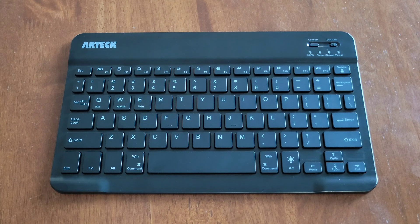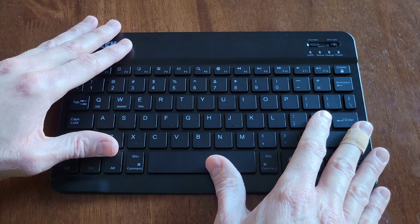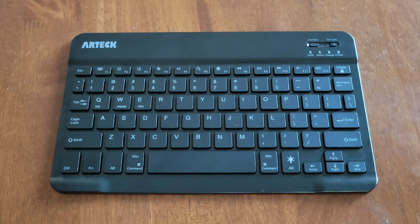The next thing to address is if your keyboard turns on but is not working with a device that it's paired to. Try bringing that device closer to the keyboard to make sure it's within range. If that doesn't work, you can try unpairing the keyboard from that device and any other device it might be paired to, then go through the pairing process again.